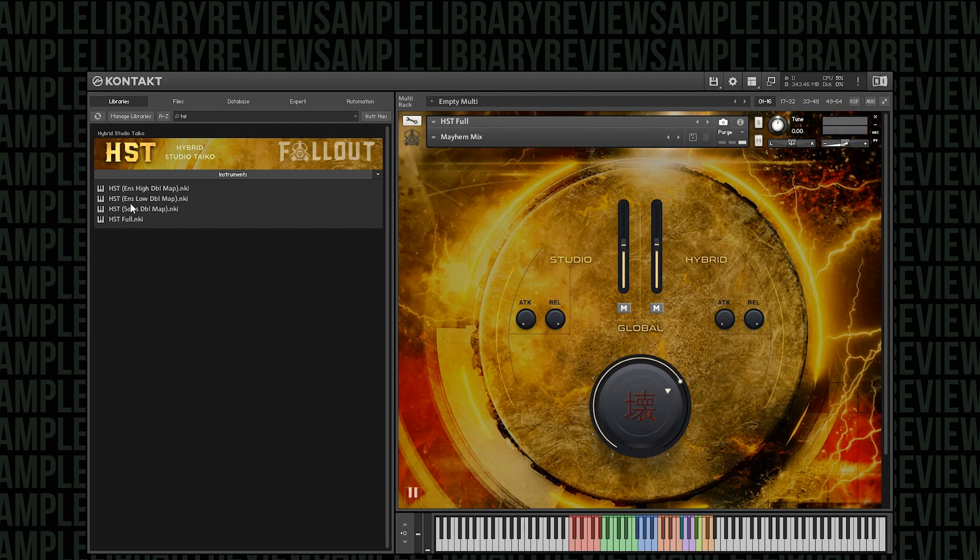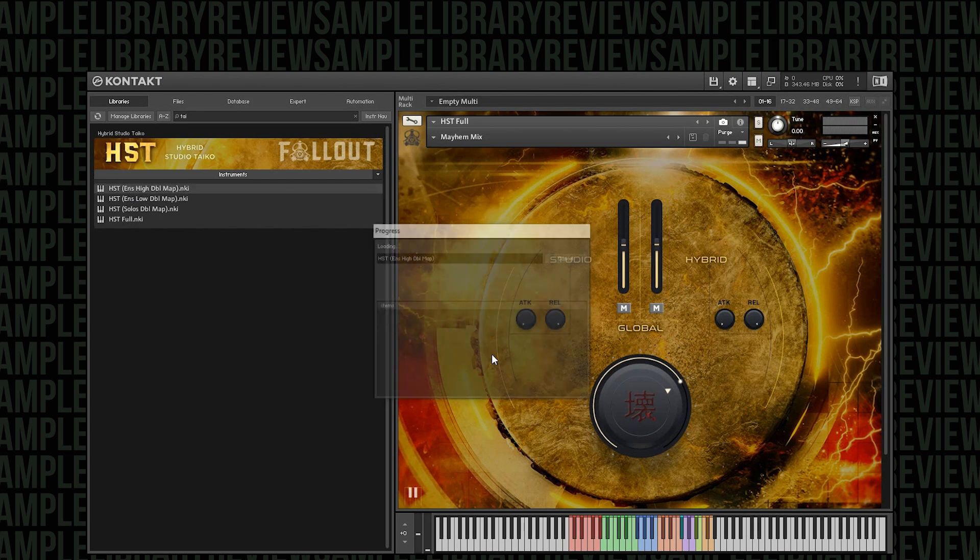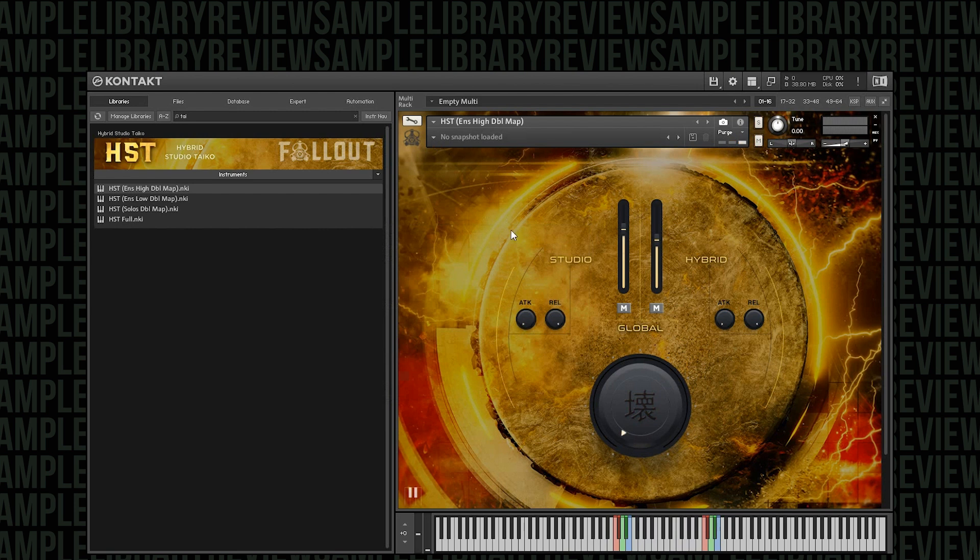So that's the full instrument. Let's go check out the high ensemble by itself, and then we'll go through each of the other instruments. I love how Fallout Music Group have mapped the exact same samples for the high ensemble, the low ensemble, and the solo instruments twice across two different octaves. So many drum libraries make you hit the same key really fast, which is very fumbly and doesn't feel right. When I opened this instrument and began to play, I thought: this is the way everybody needs to do this from now on — it just works so well.